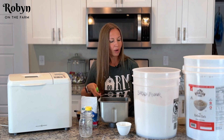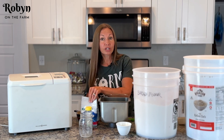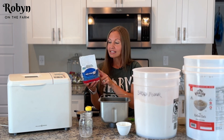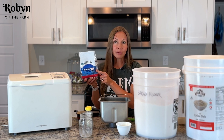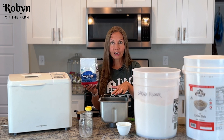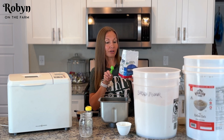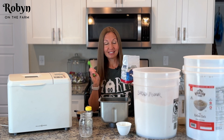Now we want one and a half teaspoons of salt — put that right on top. Next is our yeast. This is my active dry yeast. I get it in big bulk packages and store it in my freezer until I'm ready to use it. I don't have to let it come to room temperature or anything — it'll stay good forever. This actually says it expired a year ago, but it still works great. Just throw in two teaspoons of yeast. Those are all of our ingredients.